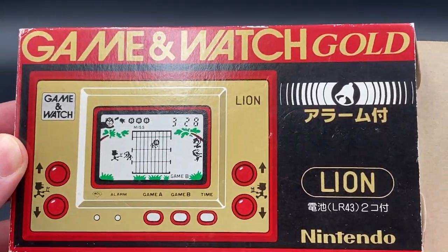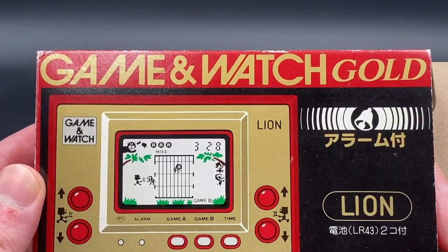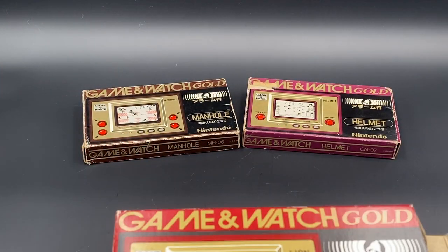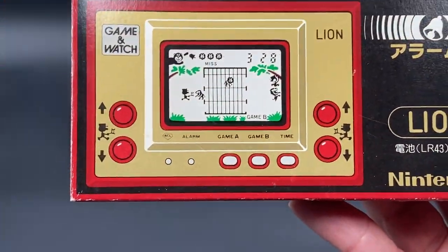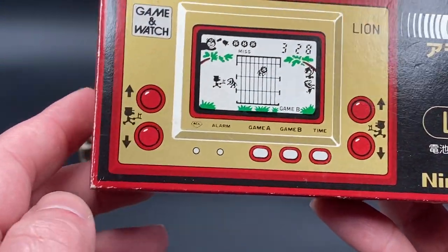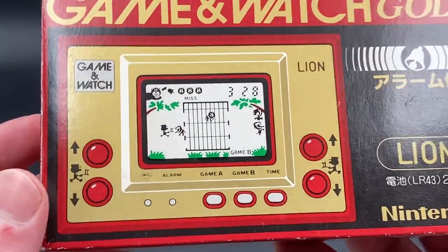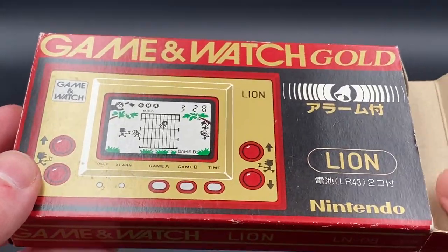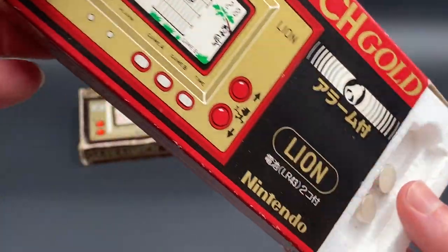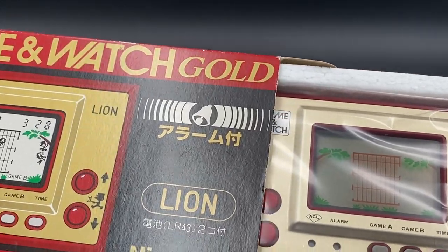Nintendo released three versions of the Gold Series, as you can see on the back — which I've already covered: Manhole, Helmet, and Lion. Lion was released on April 29, 1981. Unfortunately, Lion sold probably the least of the three Gold Series games.